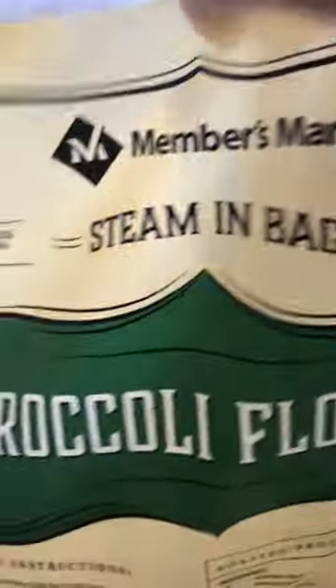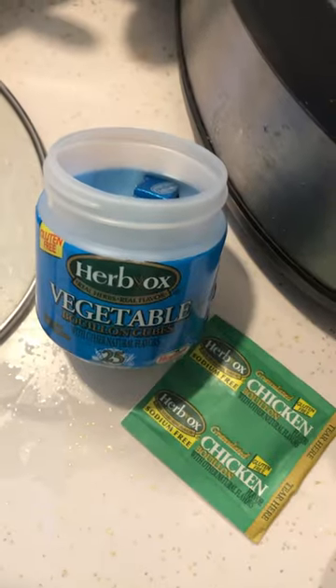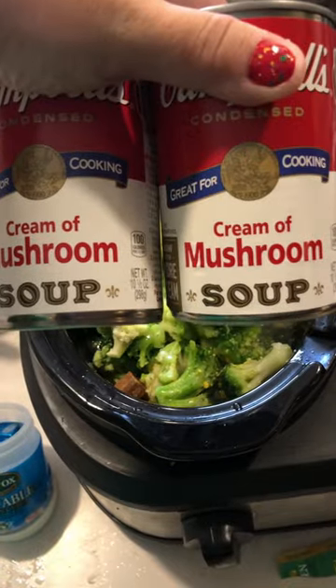Into the little crock pot, I will add a bag of frozen broccoli. I'm going to season with vegetable and chicken bouillon. Next, I'm going to add two cans of cream of mushroom and four cups of water.